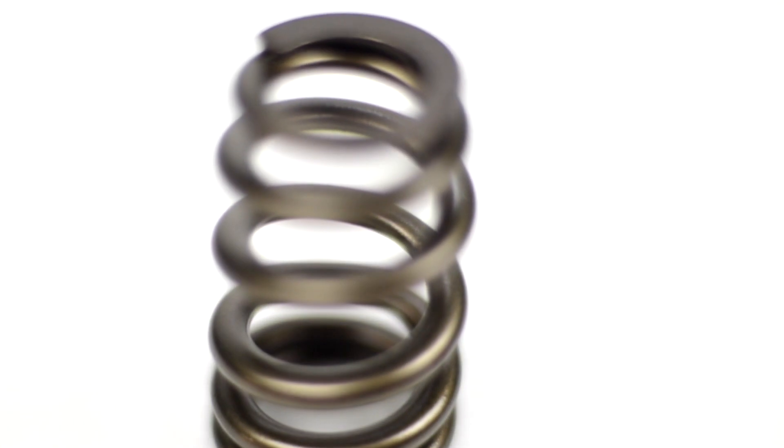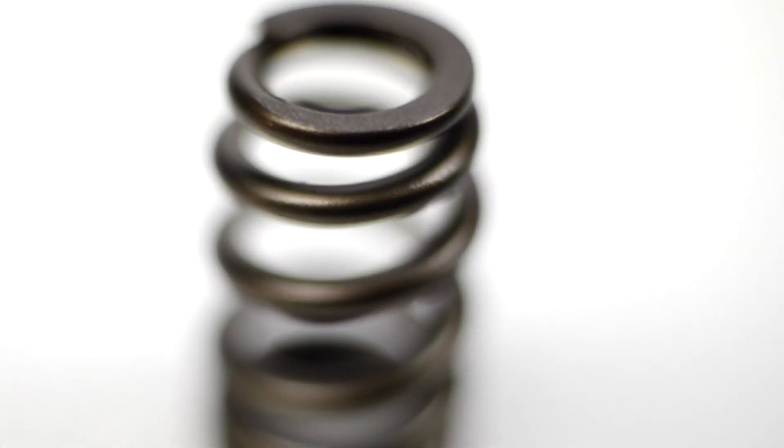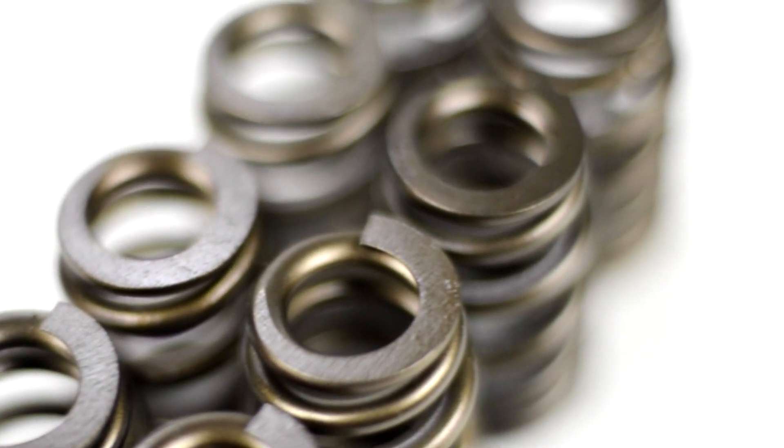So it's always best to upgrade valve springs and retainers along with the camshafts. We have a set of the MAP valve springs and retainers in this car, which were specifically designed with the S2 cams in mind.